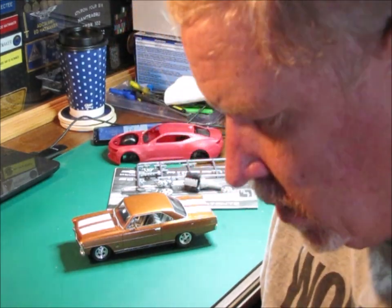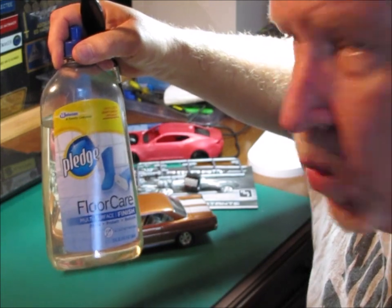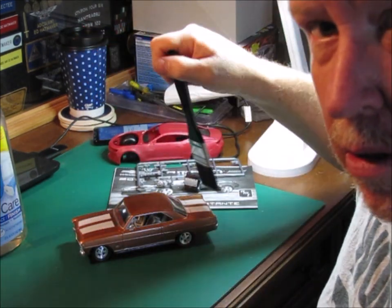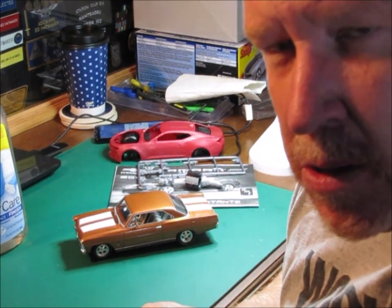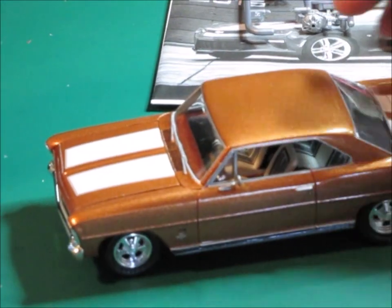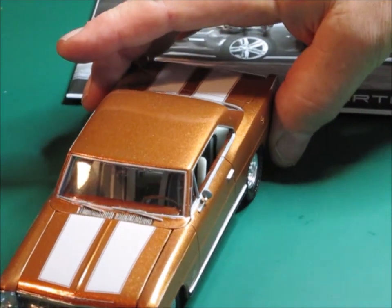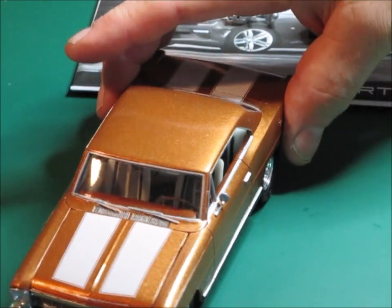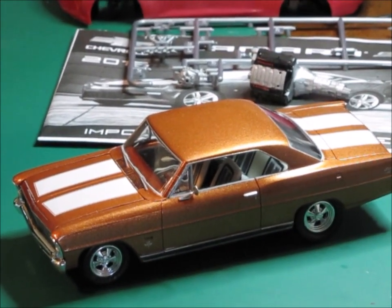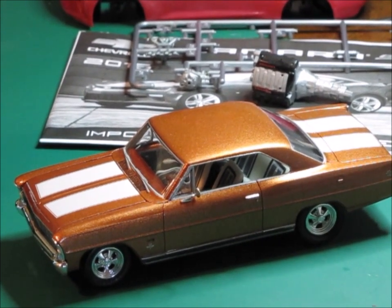I don't even know if that's how paint works or not. But what I'm going to do is take some Future Floor Acrylic — actually it's called Pledge Floor Care, but it's with Future — put some of this into a bowl, take a brush, and just brush the whole car with that and let it dry. So this is kind of a before and after video. We'll see what the finish looks like after it's done. So let me give you a real good close look at this before I do anything. You can see there's quite a gloss on the windshield but there's not a big shine on the rest of the car, so that's what I'm trying to fix.